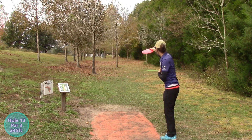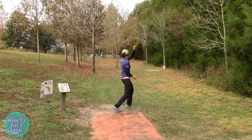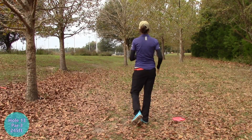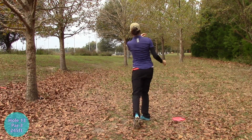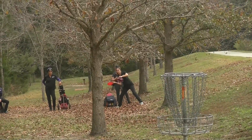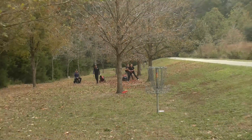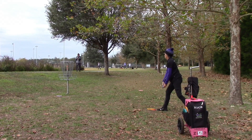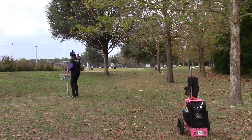Hannah going with the backhand route — a little lower than she wanted, but she finished in the middle of the fairway, so she's got a clean look at the basket. That's true. Just with her forehand flick here. Looks like the Sonic again — wonder where she might have gotten that from. Nice birdie! Pam making it look easy.